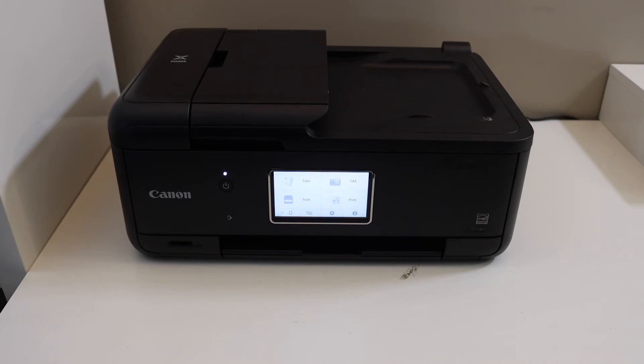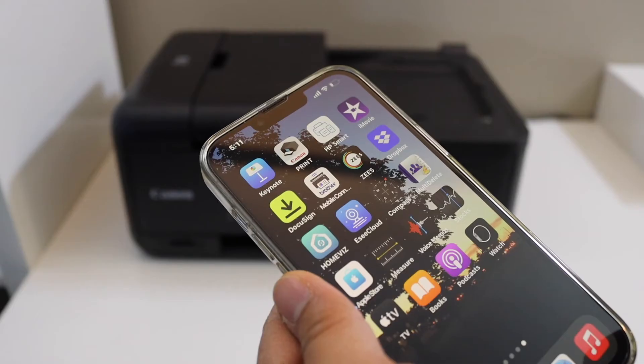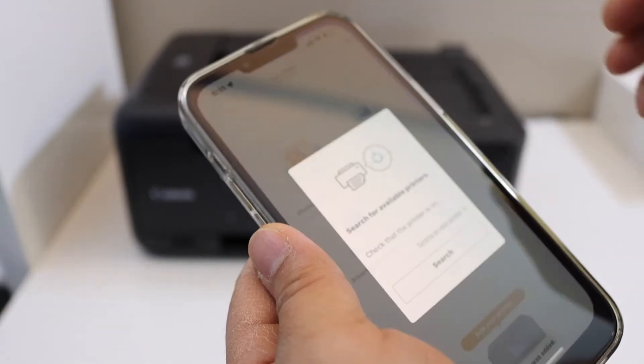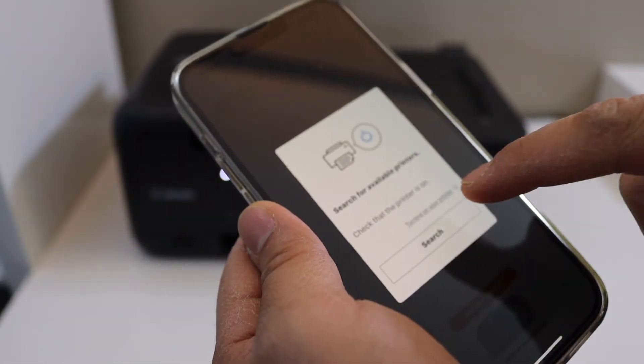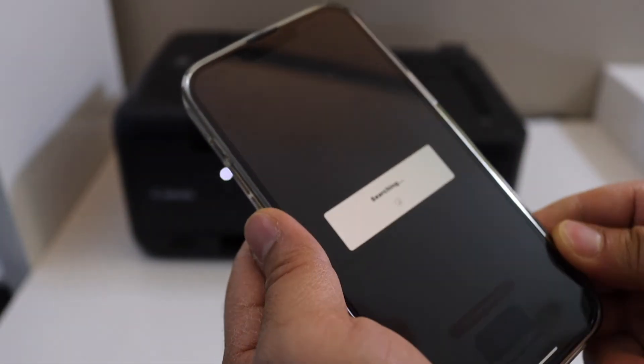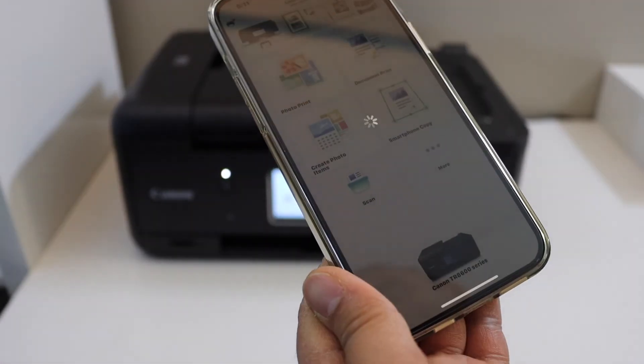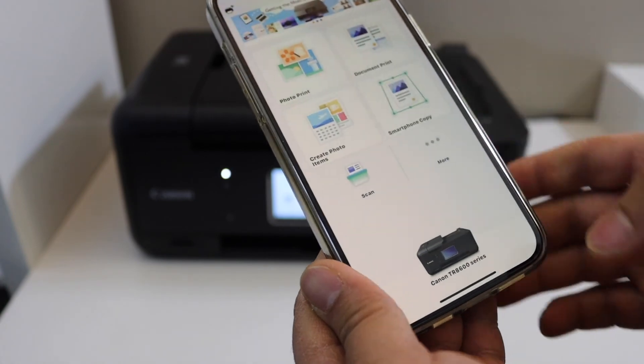For example, I'm going to add it to my iPhone. On iPhone, simply download the Canon Print app. Once you open the app, it will ask you to search for available printers — it will automatically search and add the printer.